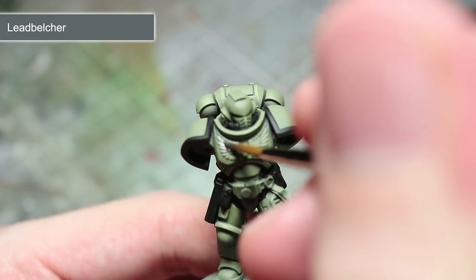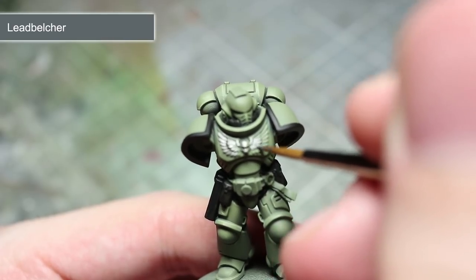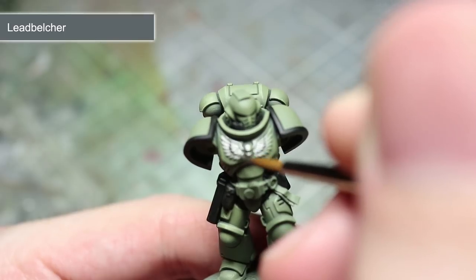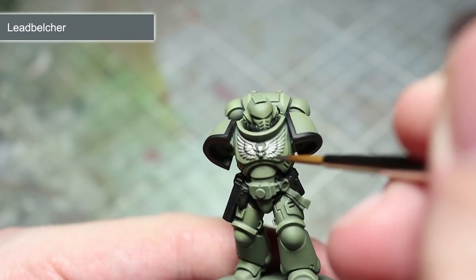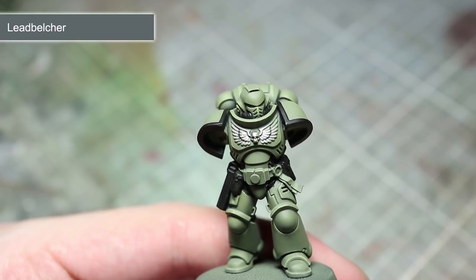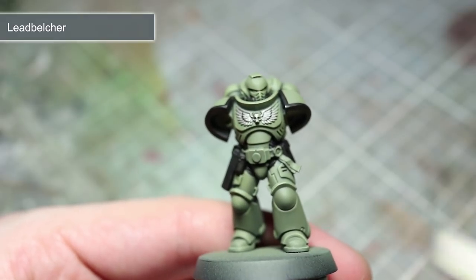Our next step is to paint all of the metallic areas of the miniature and for this I'll be using Lead Belcher. These areas include parts of the bolter, pouch buttons, exhaust vents and some helmet details. Much like how we applied our Abaddon Black, you'll want to thin this paint down a little bit with some water and apply a couple of thin coats. When painting with metallics, take particular care not to overspill onto the other areas as they can be quite difficult to cover up. For some chapters you may find that you also need to paint some gold details in addition to the silver areas. The exact areas that you'll need to paint I'll cover in more detail later on, but you can approach these in much the same way as you go about painting on the Lead Belcher.